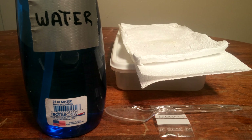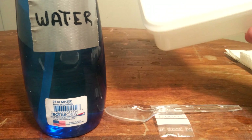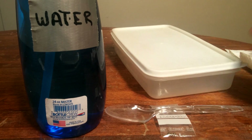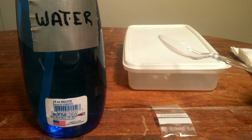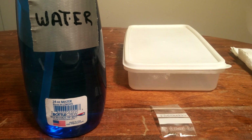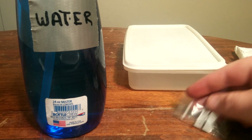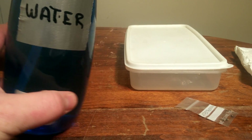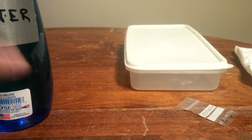To go over the supplies first, here are a couple of things that you need. Number one: paper towels. Number two: a container with a pretty tight fitting lid — it doesn't have to be any particular size, just something large enough to put the seeds in that you're wanting to start germinating. I like to use a spoon to handle my seeds, it makes it a little bit easier. Obviously you have to have your seeds, and then I'm using a spray bottle with water that I will use to get these guys wet.